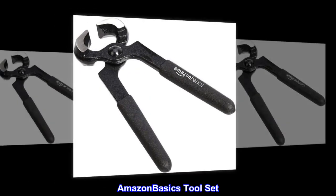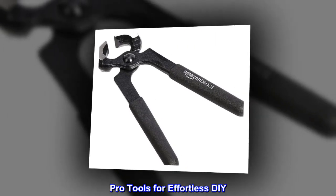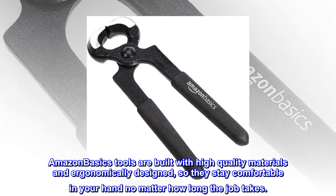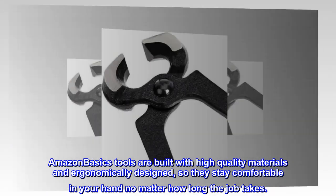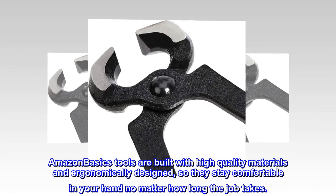Amazon Basics tool set. Pro tools for effortless DIY. Amazon Basics tools are built with high quality materials and ergonomically designed, so they stay comfortable in your hand no matter how long the job takes.